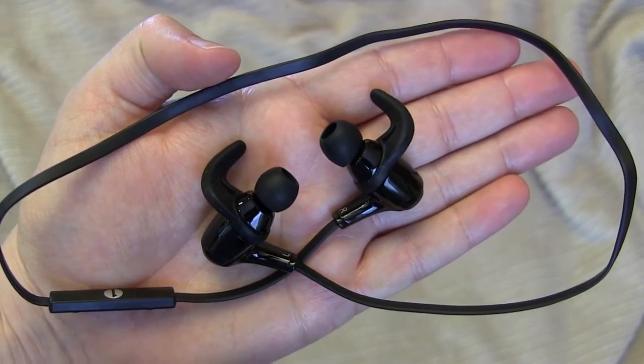They're very lightweight — you can see the cord that connects them is barely there. It is a flat cord, so a really stylish looking flat cord, but it's very lightweight and you won't even feel it once it's on. You can have it behind your neck or hanging below your chin, whatever works best for you.